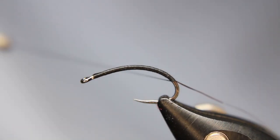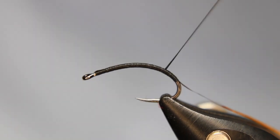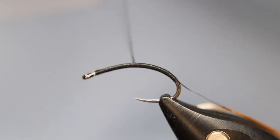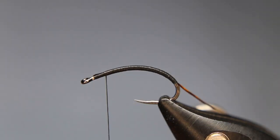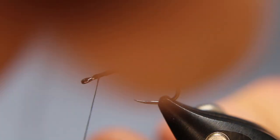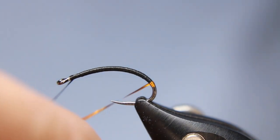Just a couple more turns past where I stopped before, flatten my thread, then back up. I just want to make sure there's a nice smooth body, especially from this point on. Stop about there, then carefully — the first few wraps especially around close to that hook tip — I just want a couple two, three turns right at the butt and we create a little bit of an orange butt on this one.